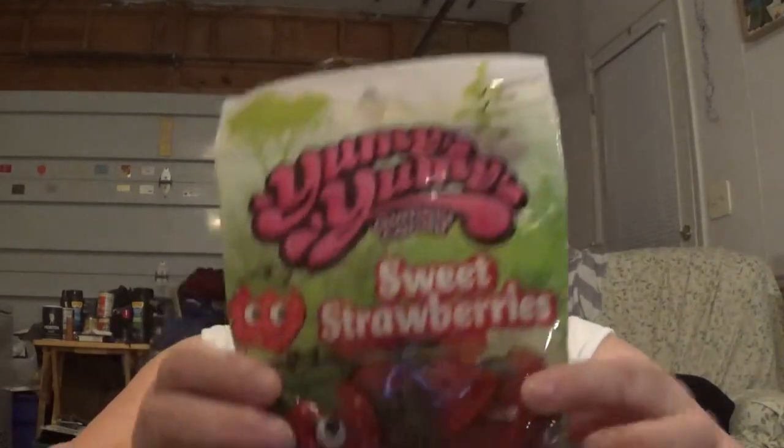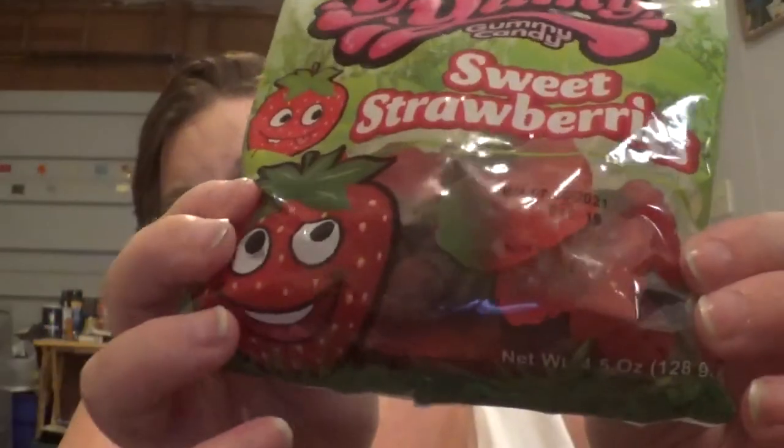4.5 ounces of yummy gummy candy sweet strawberries. And those don't even look good — look at that!